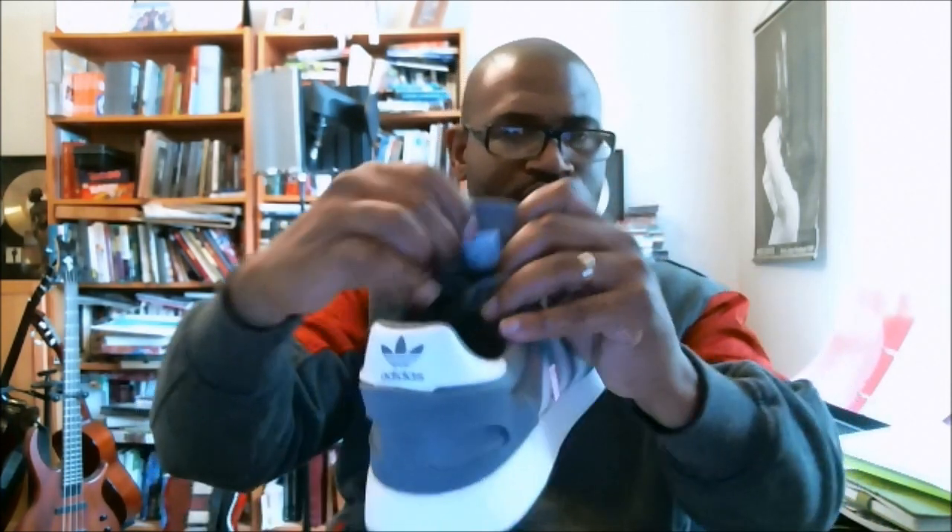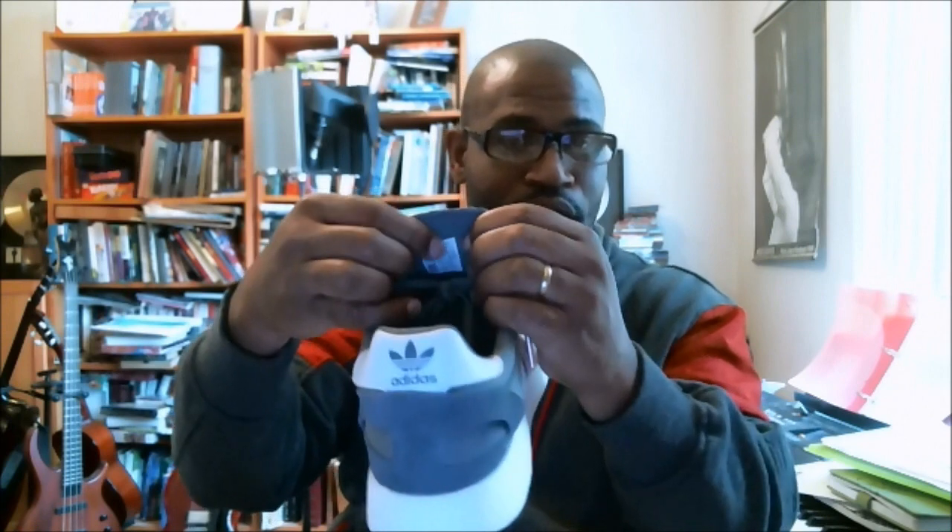On the back of the tongue is the size tag, and this is how we would verify authenticity with this shoe. We would look at the UPCPO number that's on here and match it with the front of the box. Those are really quick, good checks for you to do.